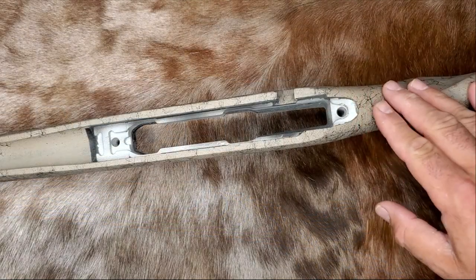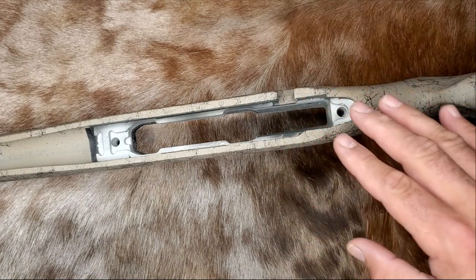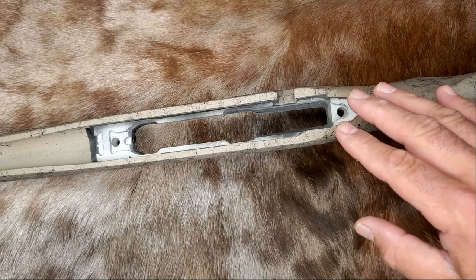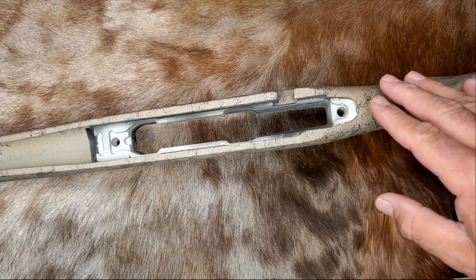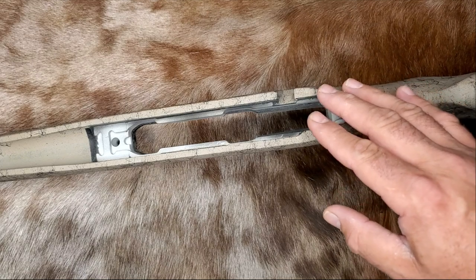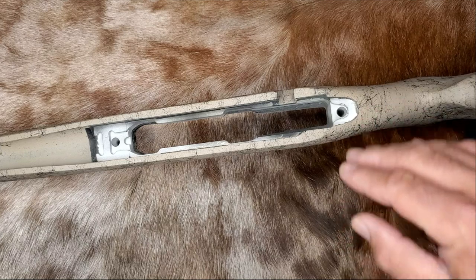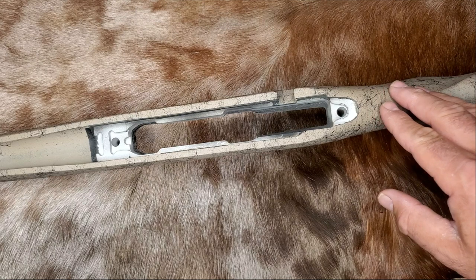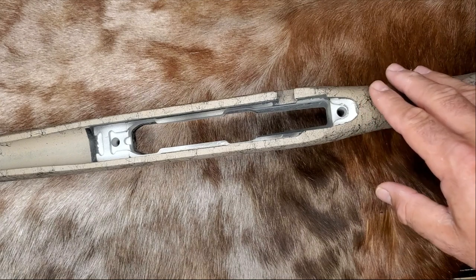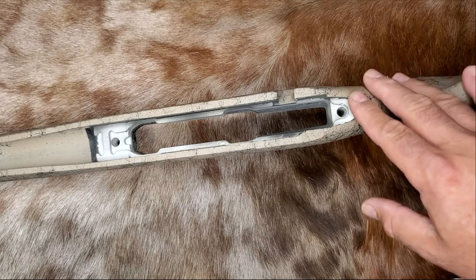Another thing you'll notice after you bed a stock is that you often change barrel harmonics to some extent. Skim bedding an aluminum chassis isn't going to change barrel harmonics to a large degree, but a full bedding job will often change barrel harmonics drastically — and a simple skim bedding job could do it too. What you usually find after bedding a stock is that you need to tweak your loads a little to get back into a different accuracy node, but once you do that you'll really recognize the benefits of bedding a stock.